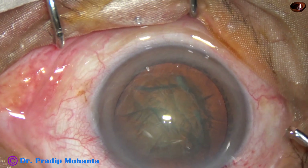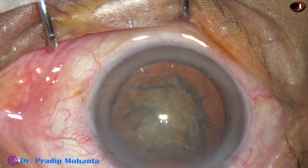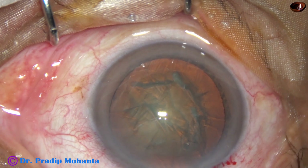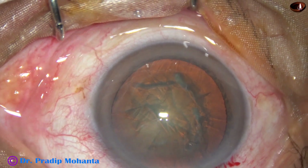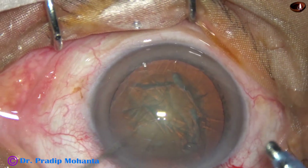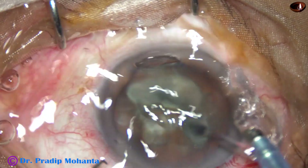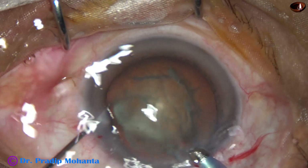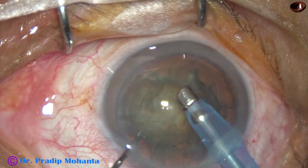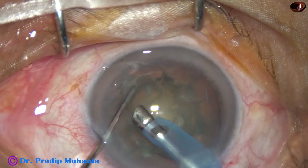Now again the anterior chamber is filled up with viscoelastic. The phaco needle is used to emulsify the nucleus — here the phaco needle goes in with its bevel down. Some superficial cortical lens matter is removed.